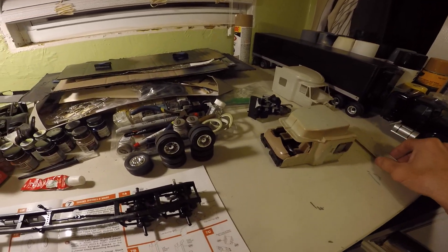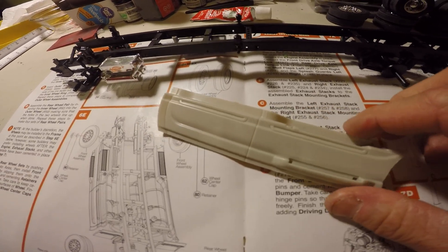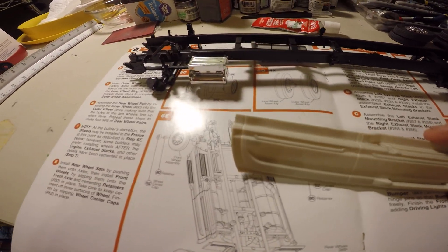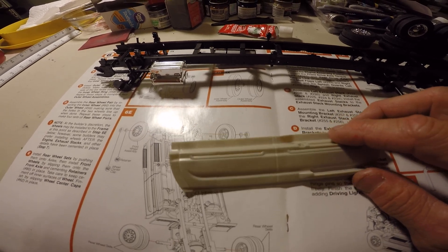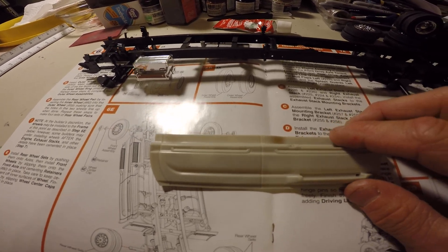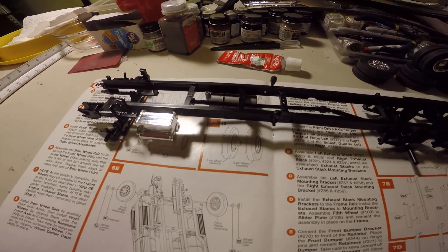So I've got these gas tank covers which I need to stretch, so I'm going to figure that out. I've got some styrene coming Friday, and then I'm also going to use that to stretch my trailer.